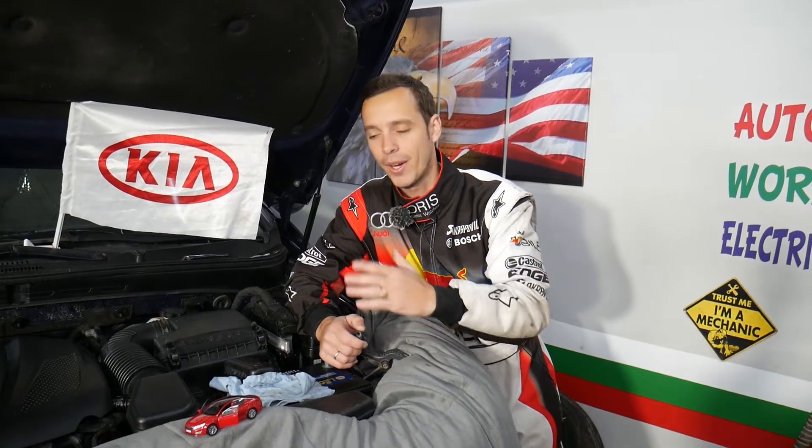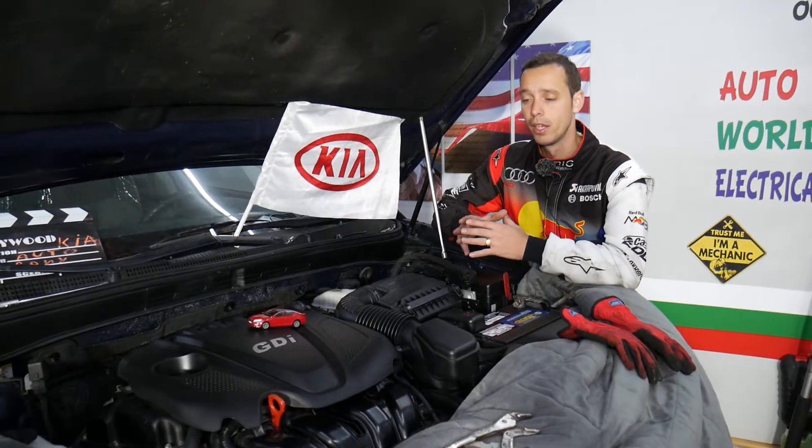We will explain where most likely the sensor is located and what to look for. Even though we are demonstrating on a Kia Optima, the video should be helpful on multiple Kia models — some of those could be Kia Optima, Fortes, Sportage, Sorento, Kia Soul, and Kia Rio as well. So let's go ahead and start on it now.